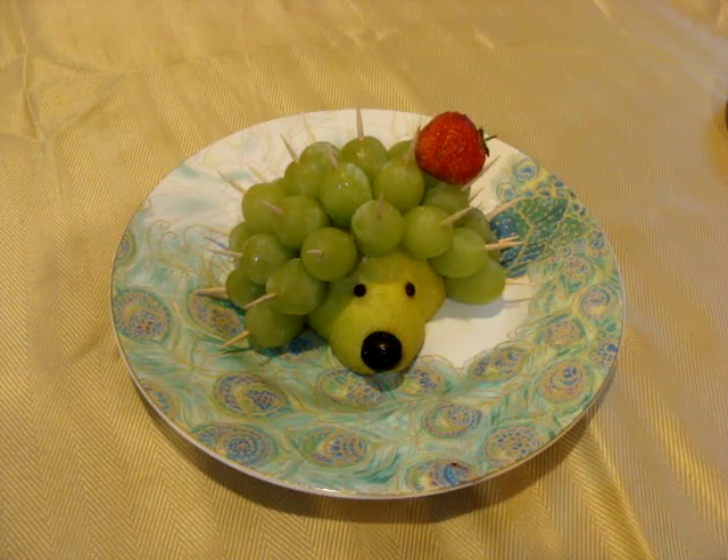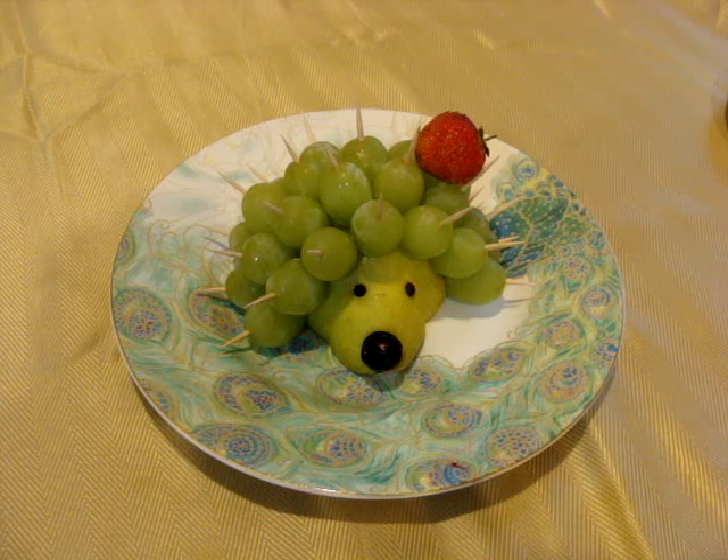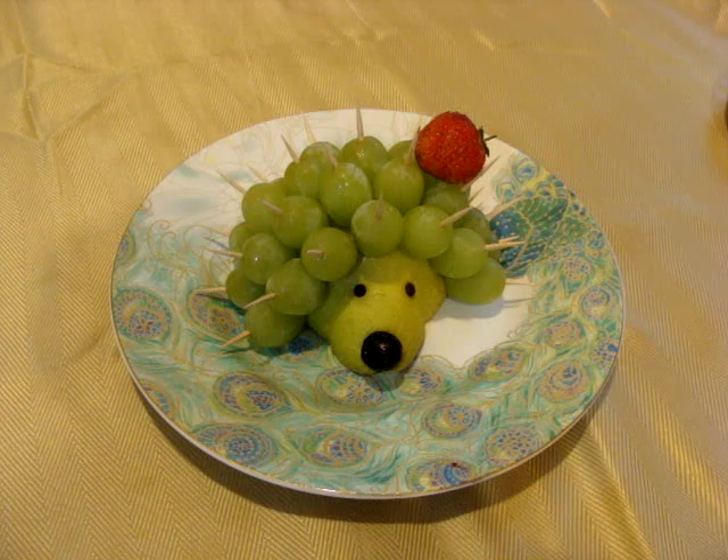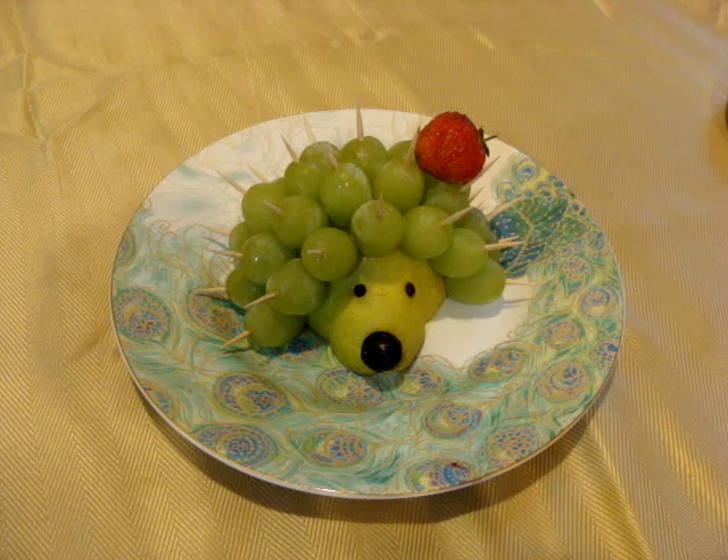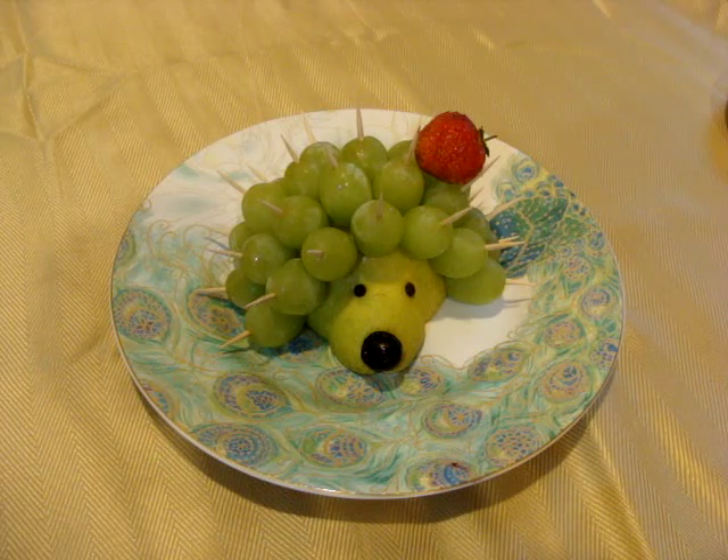And what did I do? I took red pears and green pears, and the same — red grapes and green grapes. If the hedgehog is red, his needles are green grape, and the opposite.